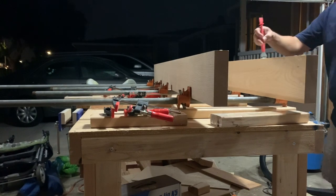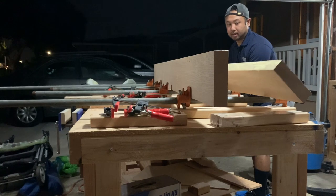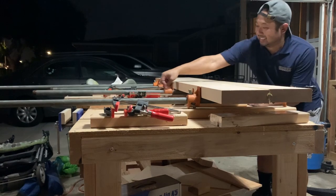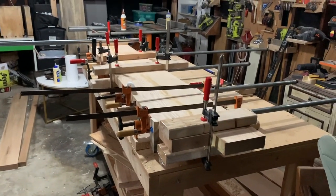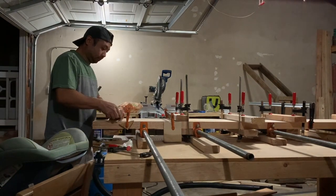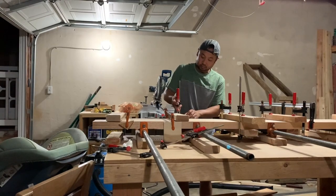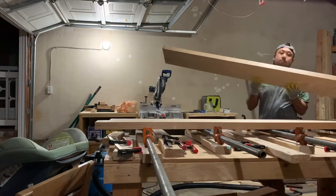It felt like a race against the clock to get the boards together and all the clamps in place before any of the glue started to set. I let that dry overnight. The next night, it was time to see how the cauls held up, and after knocking them out of place and taking a look, they worked perfectly. I undid all the clamps and got ready to repeat the process with the third board.